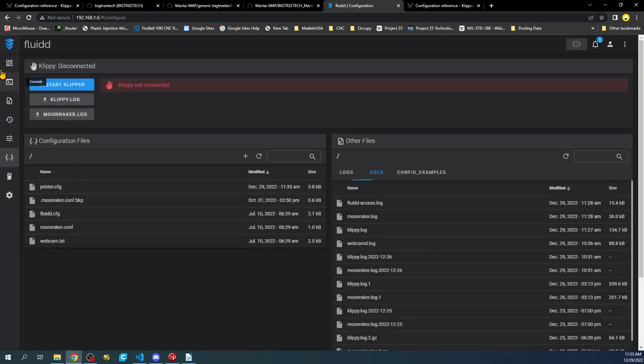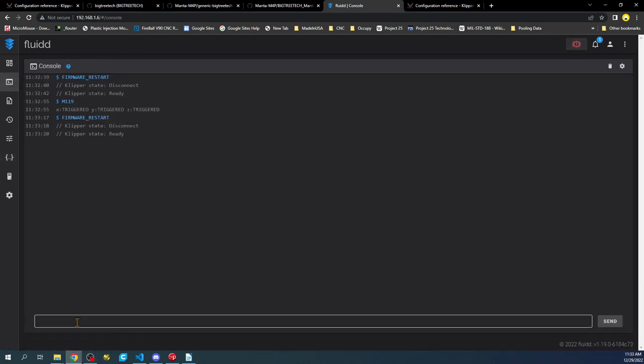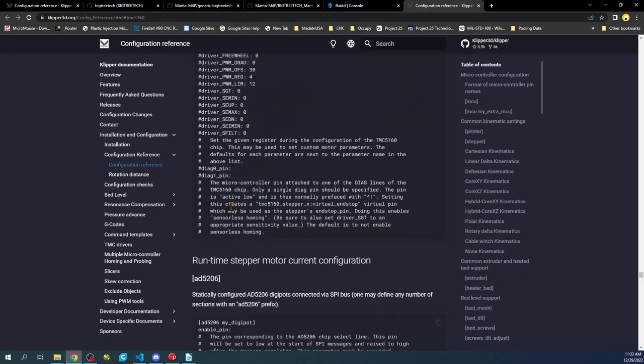We'll save and restart, then go back to the console and type M119 again. Now it shows open — that's correct. Now we have another issue: we need to set the actual sensitivity for the driver. There's a specific value we have to set in the configuration — I believe it's called driver strength.